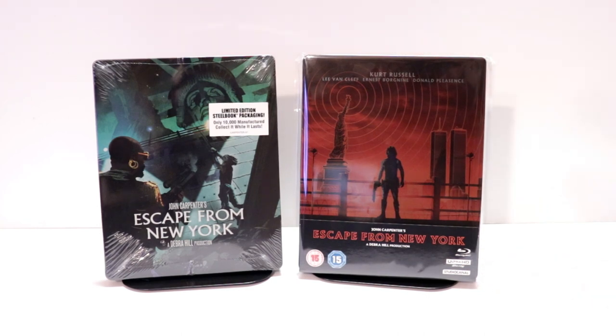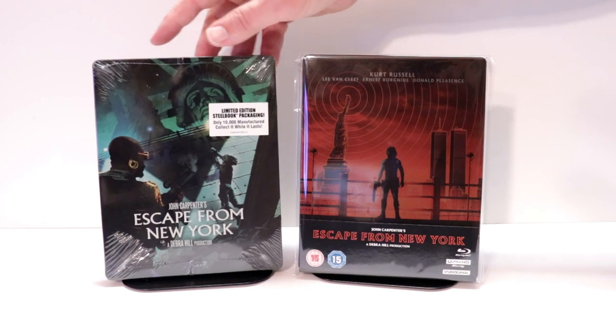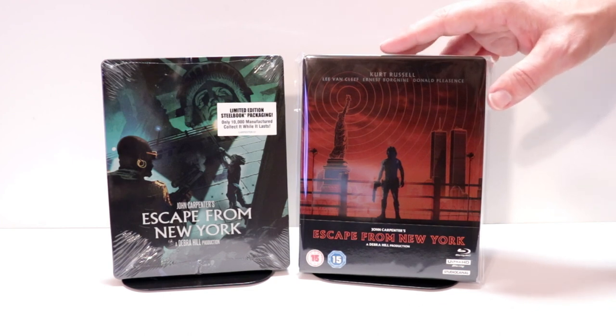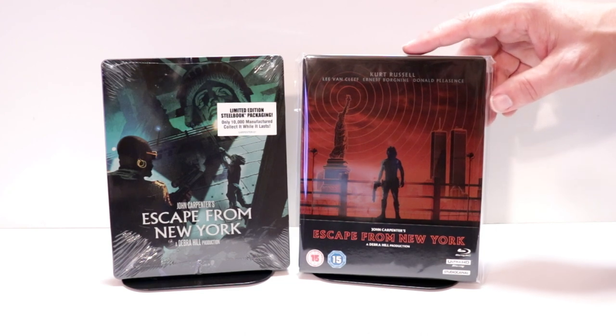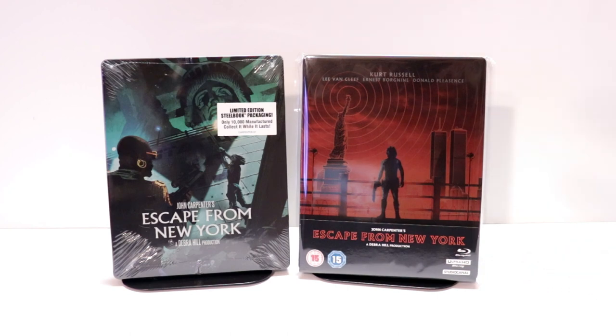I also wanted to take time just to show you my regular steelbook release from Scream Factory — really nice artwork on here. So it's nice to have another edition of this on steelbook. Now, this 4K disc is region free, but if you want to see the Blu-ray disc and the bonus disc, you'll have to have a player that will play region B locked Blu-rays.